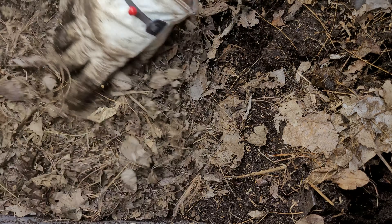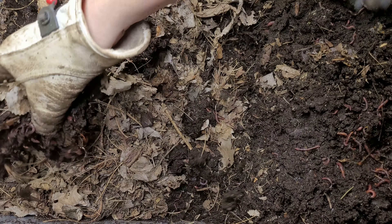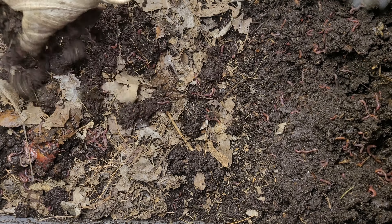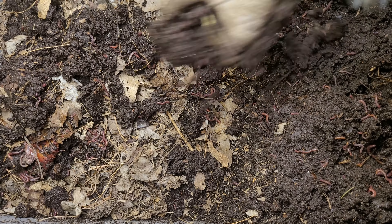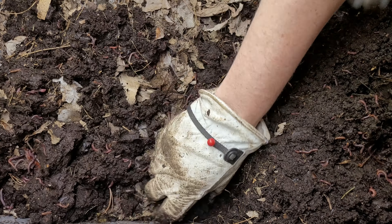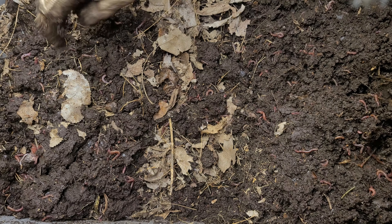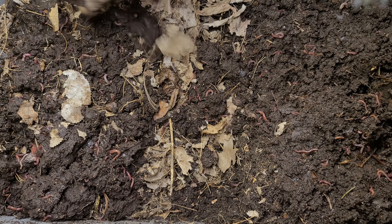I'll put a little bit of the existing worm castings on top. They'll lend some biology to all these leaves, hopefully draw a little bit of moisture overall, and give the worms a little head start breaking down this material.